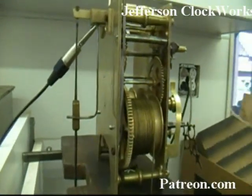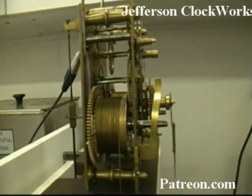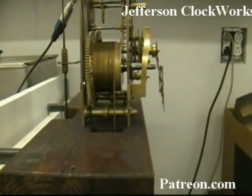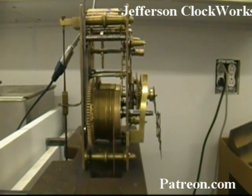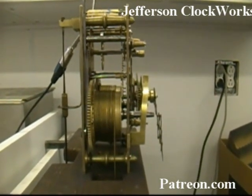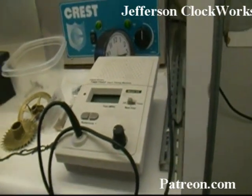I put the pendulum on and went ahead and checked out the beat on it. It was off — in the level state it's in right now it was off by 400 points according to the time tracks, which means it was really out of beat. It would sound like tick-tock tick-tock, like that, instead of a nice even tick-tock. Having one of these time tracks really helps it along.